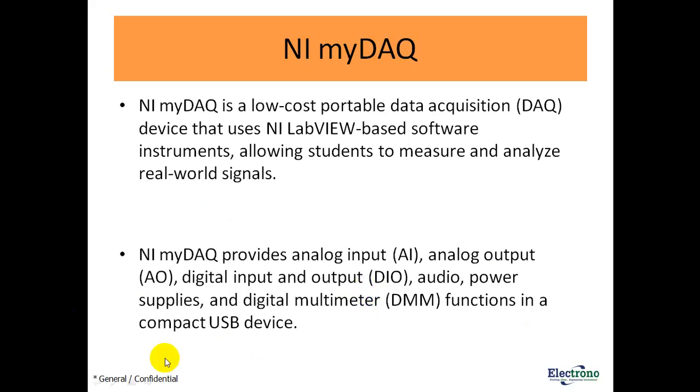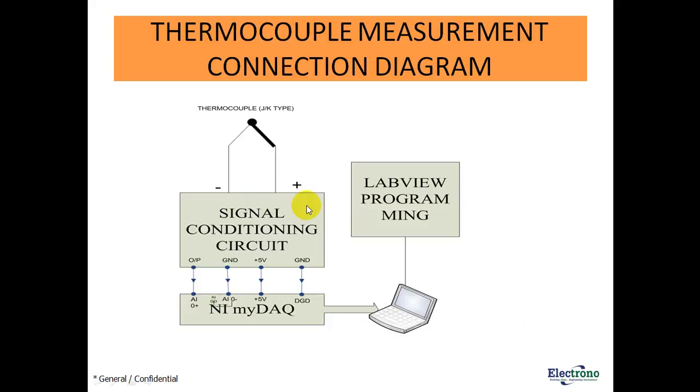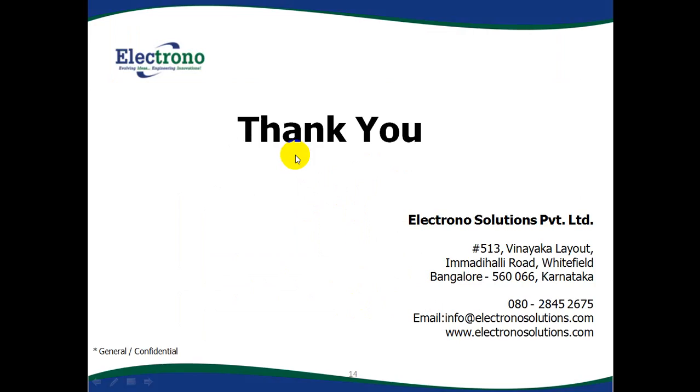This is the basic block diagram. We connect a thermocouple to the signal conditioning circuit, which has five terminals: output, ground, +5V, and ground. The output is connected to AI0+ of the myDAQ, and the ground is connected to AI0− of the myDAQ. AI0− and AI ground are shorted. The +5V supply is taken from the myDAQ and grounded to the digital ground. This is interfaced to the laptop through a USB cable, and in LabVIEW programming on the laptop you can display the temperature of the thermocouple. Thank you.